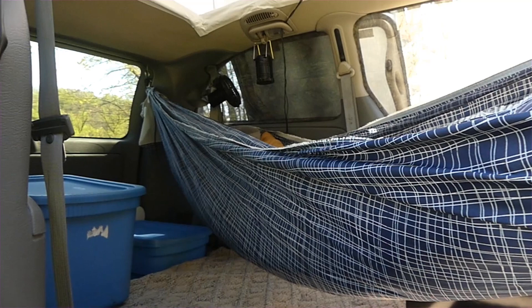The advantages of the hammock inside the van are that it only takes a minute and a half at most to set up.